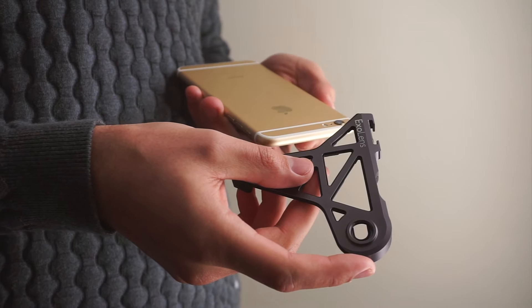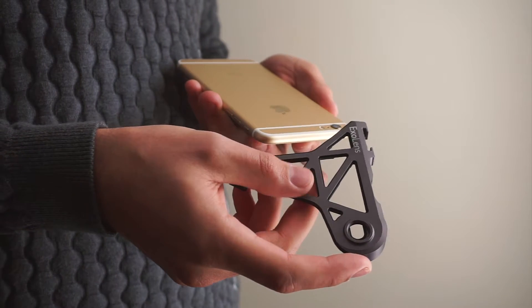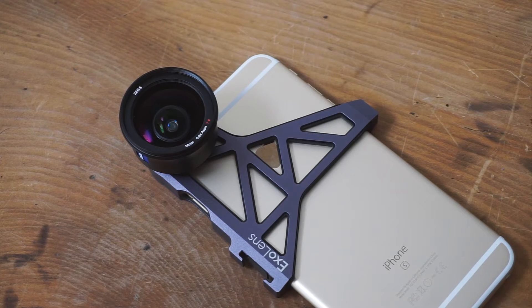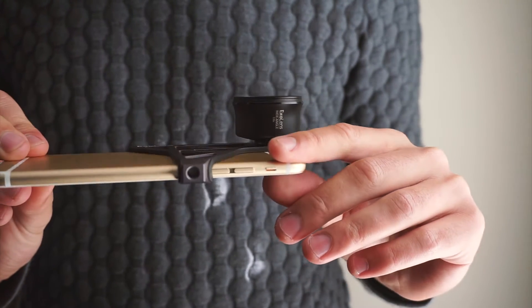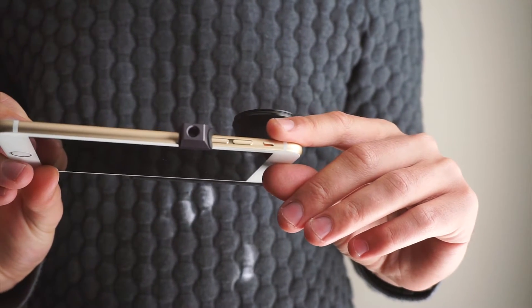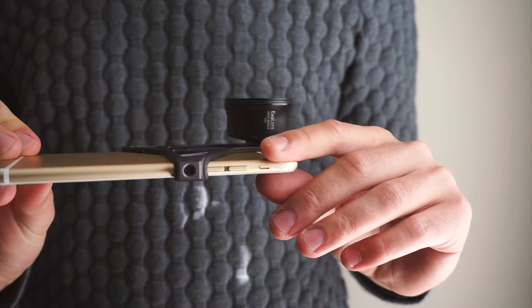The bracket is machined from aluminium and has a soft interior lining on the inside which prevents scratches to your iPhone. The design of the bracket does a good job at keeping the lens in place while also providing a cold shoe mount for lighting and audio attachments, plus allows for an entire tripod to be attached at the bottom.